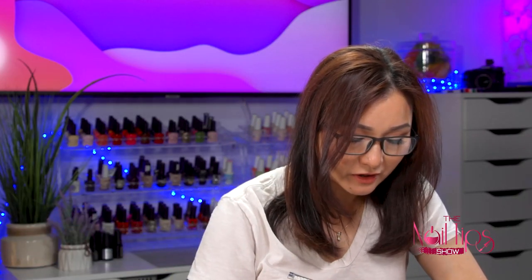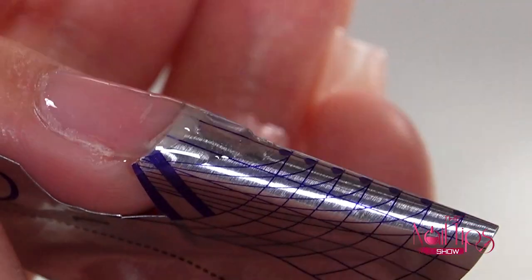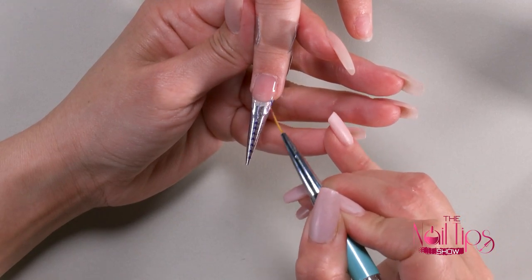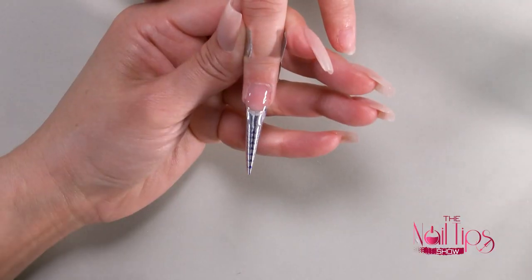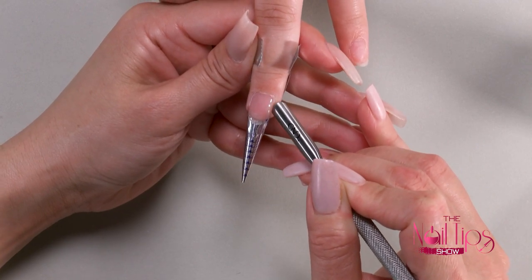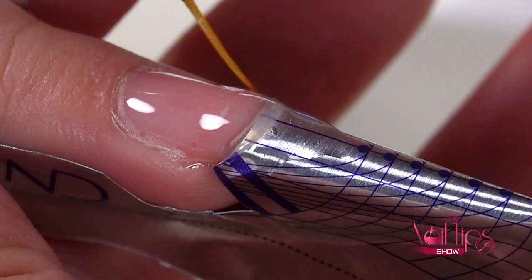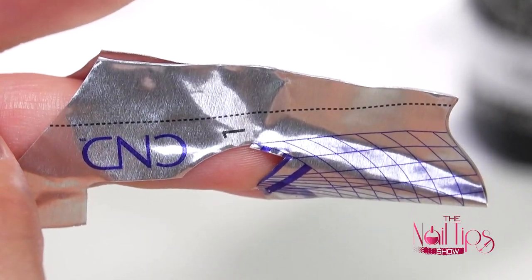I'm going to take the detail brush and guide the gel — I have a little bit more here, so I'm going to pull that and guide it to the stress area. Sometimes with the bigger brush it can't get into the little corner, so I'm using my detail brush to guide that gel to where it needs to be. Then I'm going to let gravity pull it. If I see a little gel on the side, I can use the pusher to clean the side if needed before putting in the lamp, because you don't want gel on the skin — it's going to burn your client. So make sure you pay attention to that little detail.